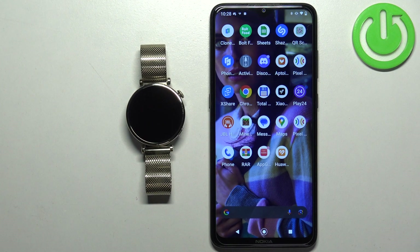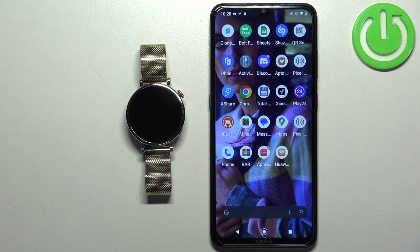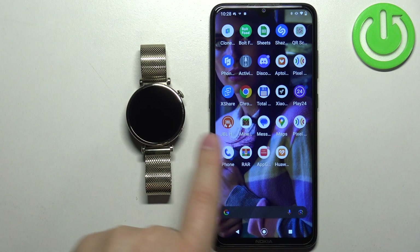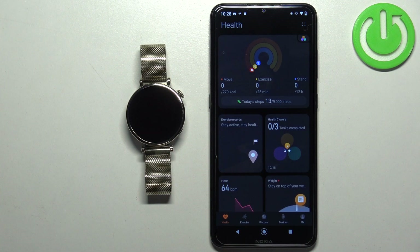Welcome. In front of me I have the Huawei Watch GT4, and I'm going to show you how to unpair this watch from an Android phone. The first thing we need to do is open the Huawei Health application on the phone that is paired with our watch. Once you open the app, you should see the health page.